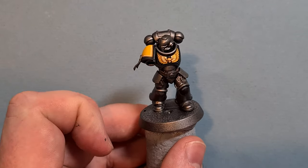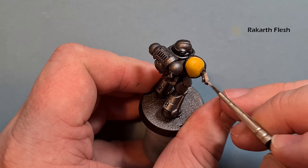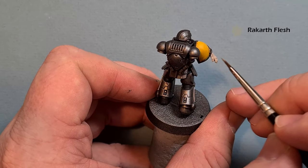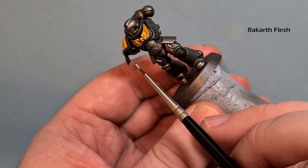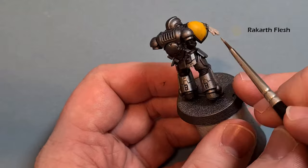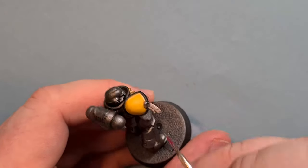For purity seals — this one's just got the one — we're going to paint it with Rakarth Flesh as a base. As I'm painting I can see a little mistake with the yellow, no problem, I'll fix the black. You should be okay with just one coat but you may need two — just take your time and be careful around the other bits you've finished. Let that dry and we'll shade and highlight.